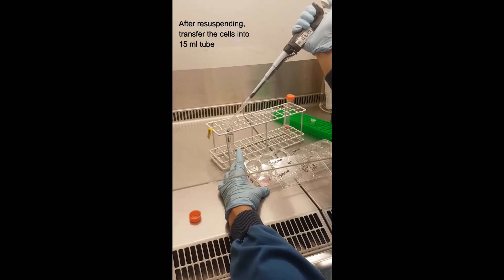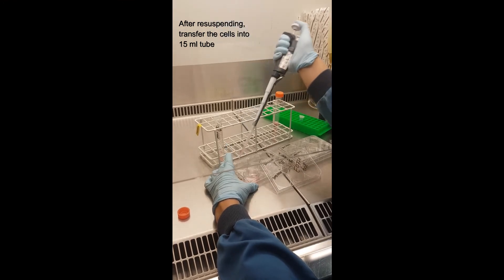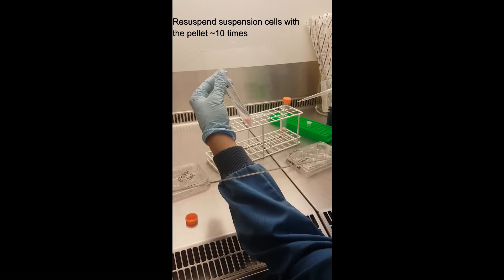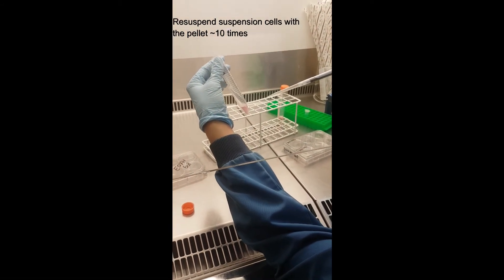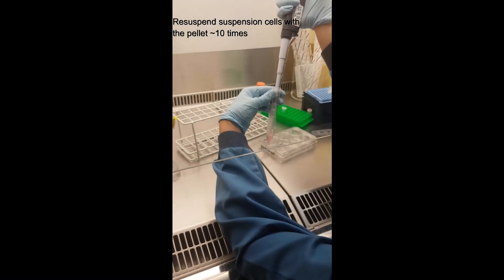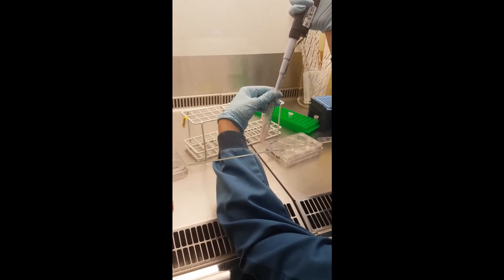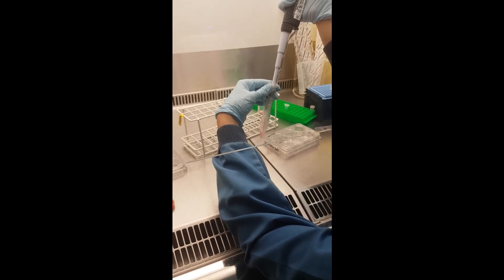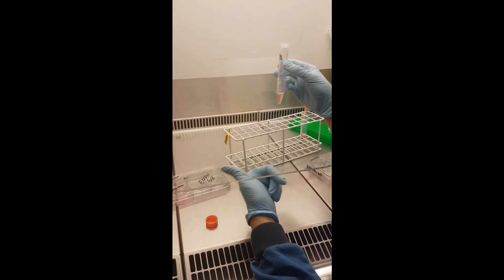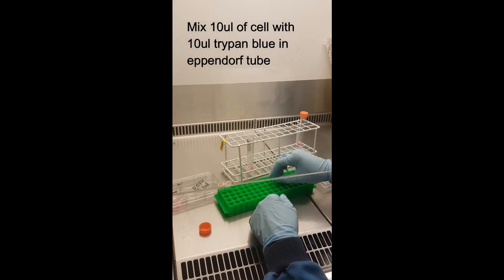After resuspension, collect everything here. Mix the pellet content with the rest — you have suspension cells from the medium and adherent cells after trypsinization — mix about 10 times, same trick to avoid bubbles. Now in 1 mL you have all cells collected, both suspension and adherent. For counting, prepare the tube with 10 µL trypan blue.